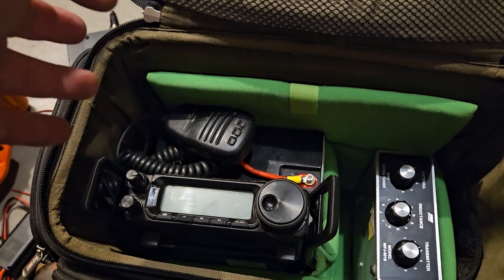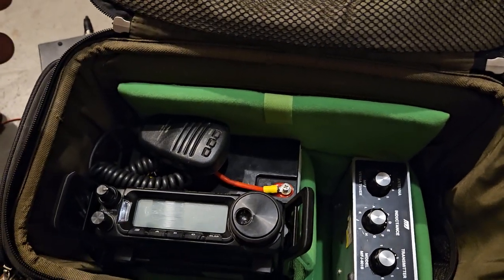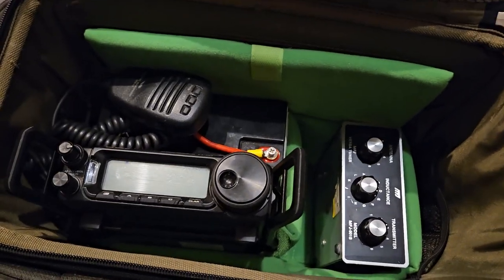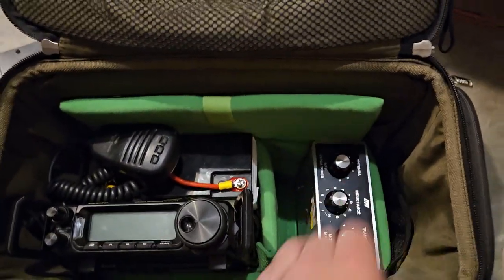I really like the extra power and I don't like operating QRP. So I think maybe this is a good tuner.